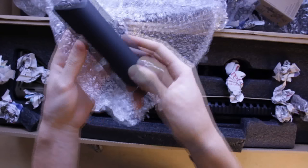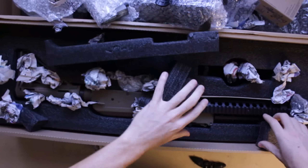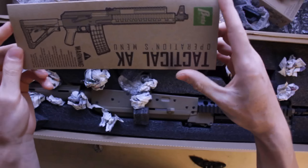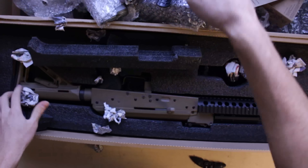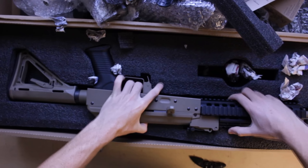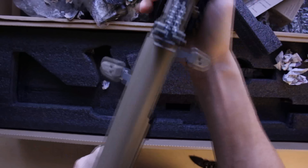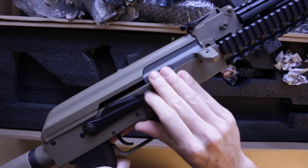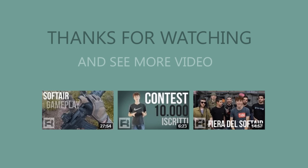Altra cosa: questo è il poggia-guancia per il calcio MOE o CTR, che va fissato nei buchi. E qui sotto finalmente abbiamo il fucile — ecco il manuale di istruzioni, molto ben curato. Sotto tutti questi pezzetti di carta troviamo finalmente la replica. Wow, è veramente una figata! Pesa abbastanza, quel tanto che basta per renderlo bello realistico. Bolt catch, selettore di fuoco che fa ottimi rumori — ma questo lo rivedremo in una prossima recensione. Ci vediamo al prossimo video, ciao a tutti, thanks for watching!